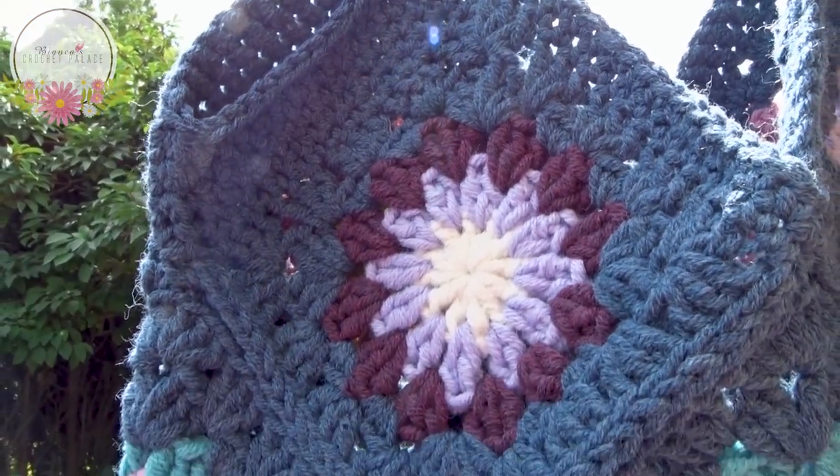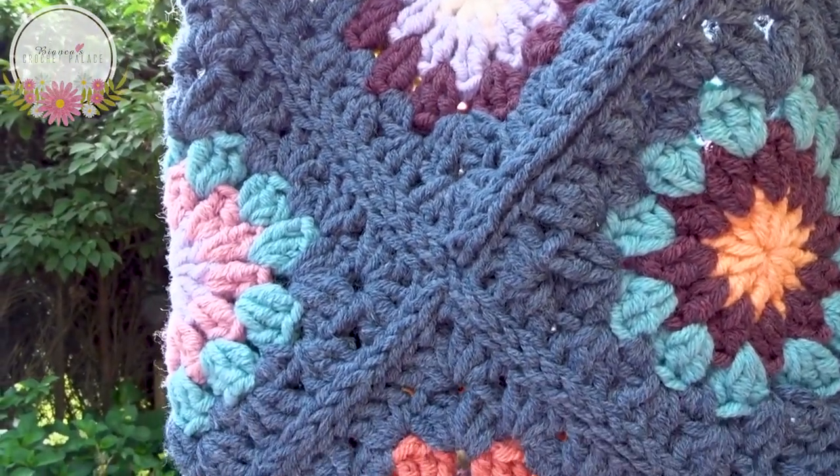Hi everyone, it's Bianca here. Welcome to a new tutorial! In this tutorial I show you how to make this awesome tote bag.